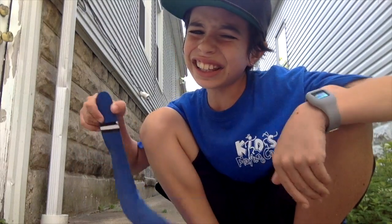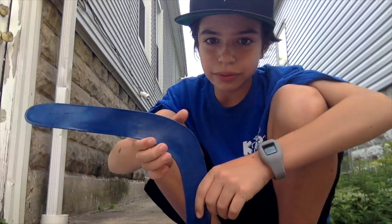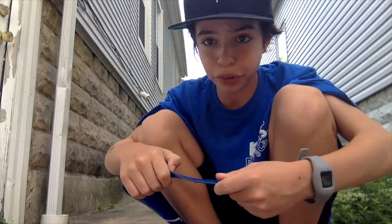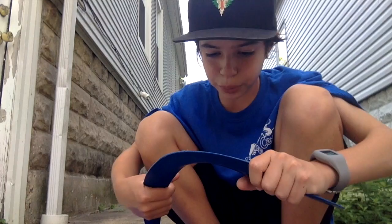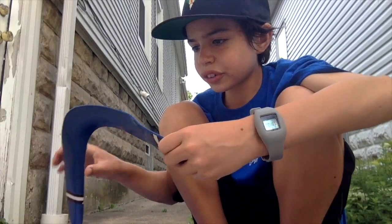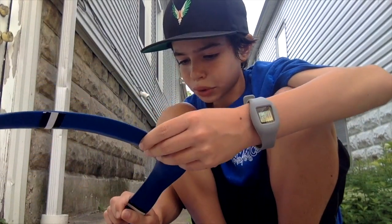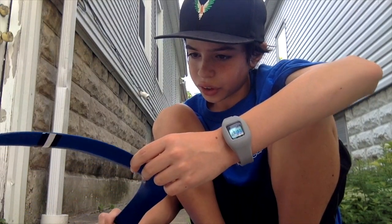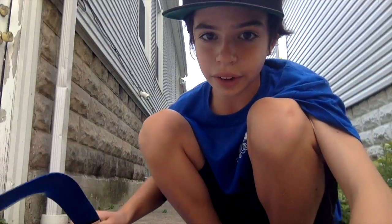Boomerang grand finale! I obviously have no idea how to fly a boomerang. There are instructions but you guys can't see them — they're super small and in blue, very hard to read. The instructions say: put your hand on the flat part, hold it like it's a seven, bring it back, and throw. Okay, here we go!